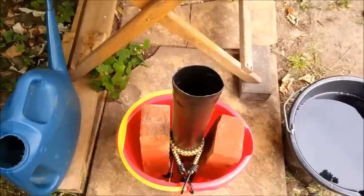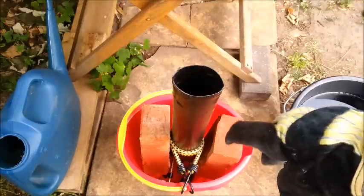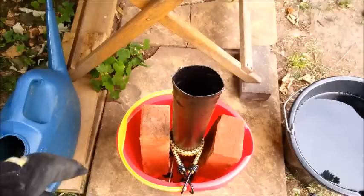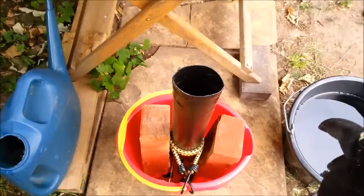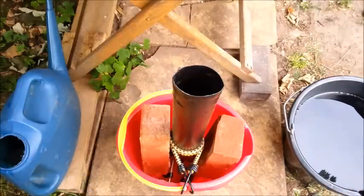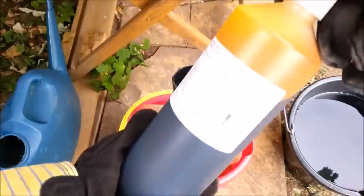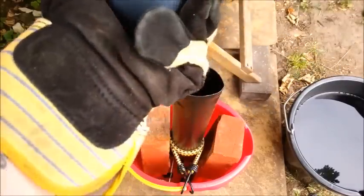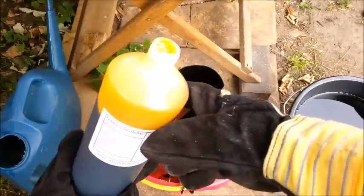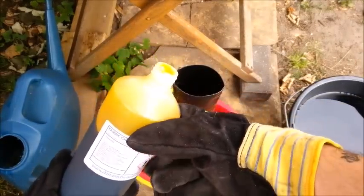I've set up my acid dip bath for the ferric chloride. I'll put some bricks in there and a couple of bungees just to keep it straight. Safety is paramount — I don't want it to fall over with acid going everywhere. I'm doing it on a piece of stone as well, and I've got plenty of water to neutralise any acid spills. I've got a litre here and I've measured the tube so I know the ferric chloride will come up just below the surface.